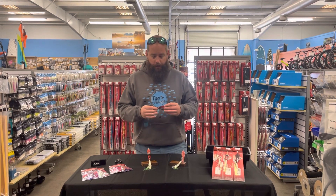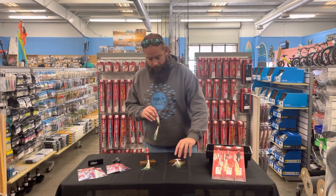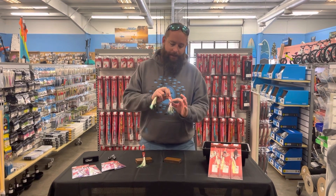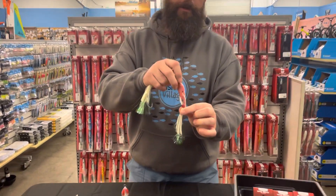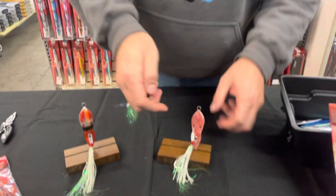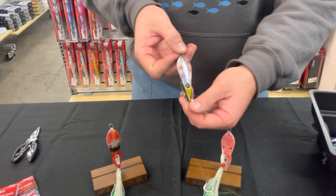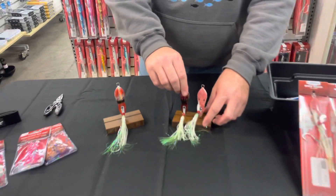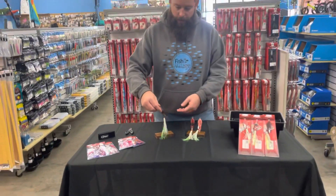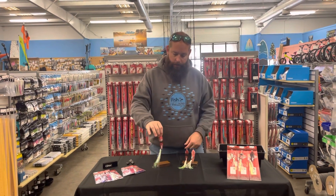A couple different color options — all really cool. On the back here we're going to see more of that natural squid print on both sides. You can see it's a lot darker across the front and we kind of lighten up on the back, which is a really cool offset. The other one is a little lighter on the back and not as dark on the front.